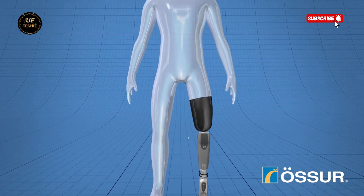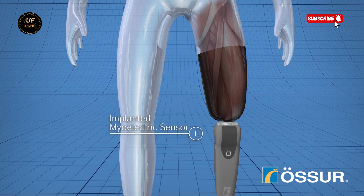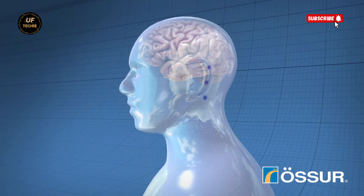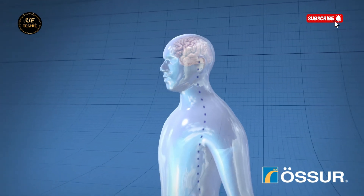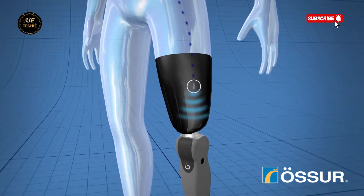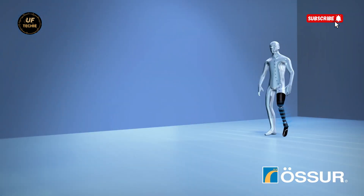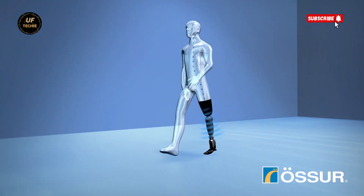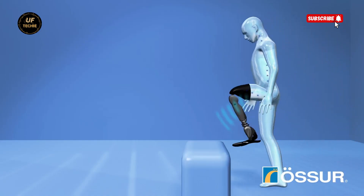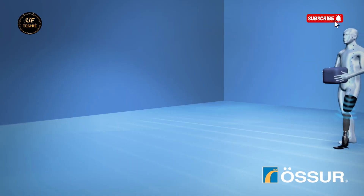This breakthrough proves that restoring full control to amputees through brain-powered prosthetics is possible. The team is now focused on refining the system, making it more compact, more intuitive, and more widely available. Their vision is to offer this life-changing technology to others around the world, unlocking a new era of freedom and mobility. It's not just a medical achievement — it's the dawn of a new frontier. With the power of human thought and cutting-edge engineering, the dream of becoming a real-life bionic human is no longer out of reach.